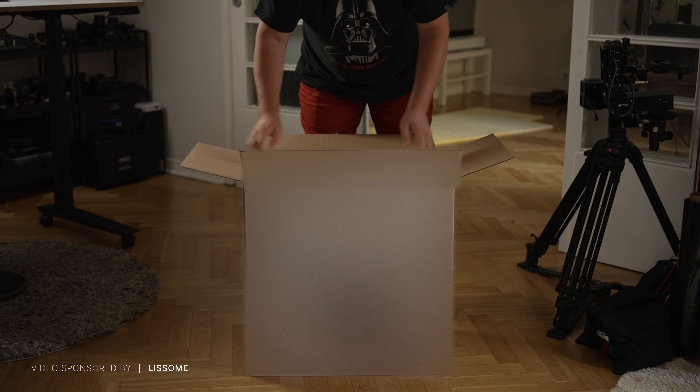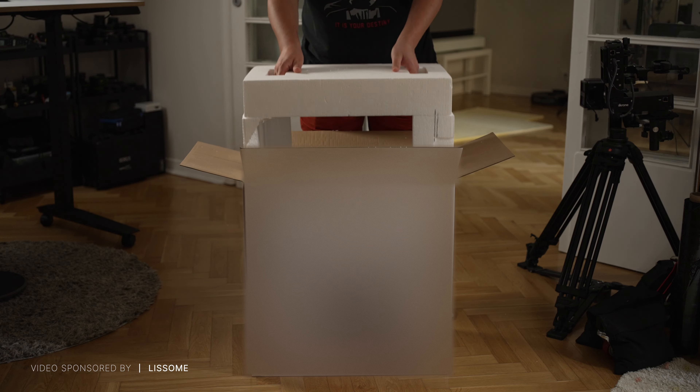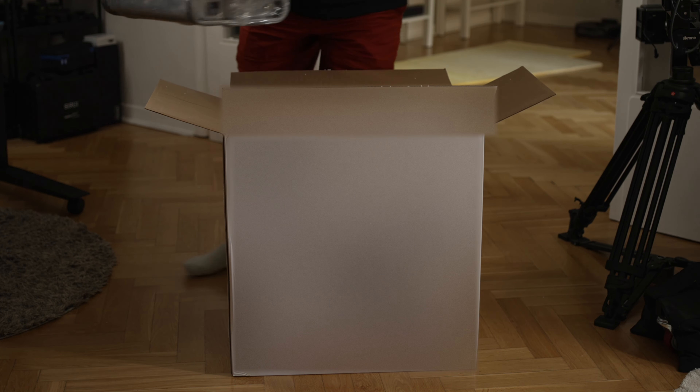Let's start with unpacking the Lassome R1 Smart Capsule Dishwasher. It's packed very safely, there is a lot of protection inside. Mind you, this is a prototype, but I'm told it's going to come in a very similar box, and everything you need is packed safely inside the dishwasher.